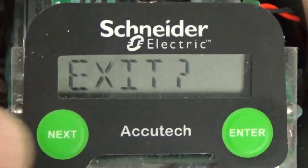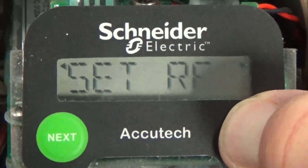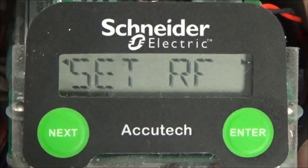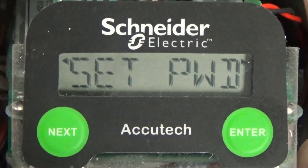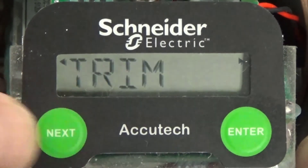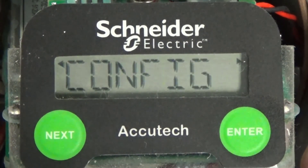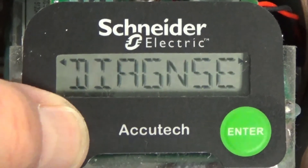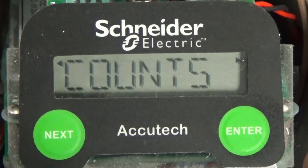Select the next button and exit is displayed, meaning there are no more items in the setRF submenu. Press the next button to scroll back to any of the items in the submenu if you need to change any of the configuration parameters, or press the enter button to exit the submenu. SetRF is again displayed. Press the next button to display the next item in the config submenu, set password. Press the next button to scroll past this and the remaining items in the config submenu until exit is displayed. Press the enter button to exit the config submenu. Press the next button until exit is displayed, then press the enter button to return to the top level of the menu structure.